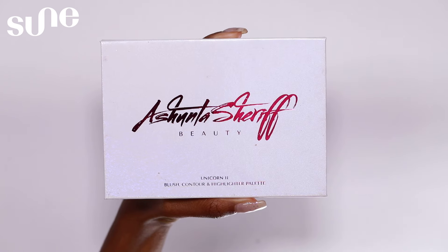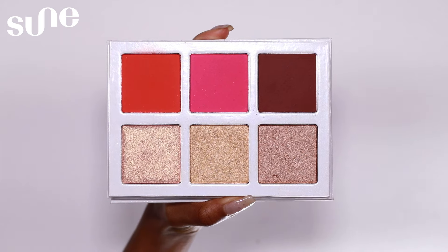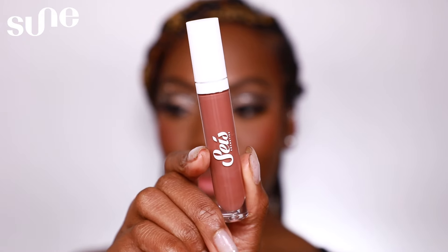To add some color back into the face, I'm going to do some blush. I'm taking a blush from the Ashunta Sheriff Beauty Unicorn 2 Blush Contour and Highlight Palette — I'll be taking the red blush and applying that to my cheeks. For lips today, I will be lining my lips with the NYX Cosmetics lip pencil in the shade Rebel Kind, then completing the lips with the Saez Beauty lip gloss in the shade Relentless.